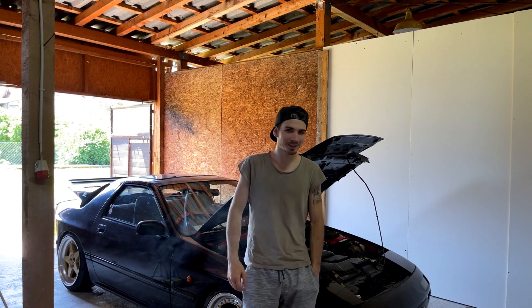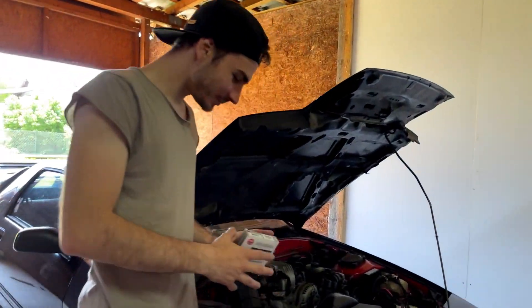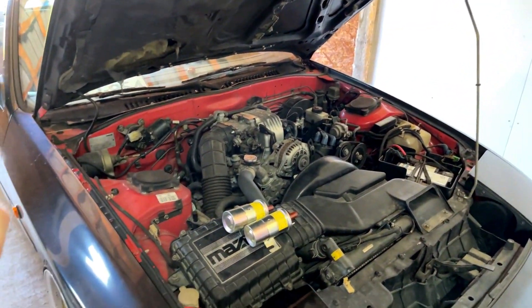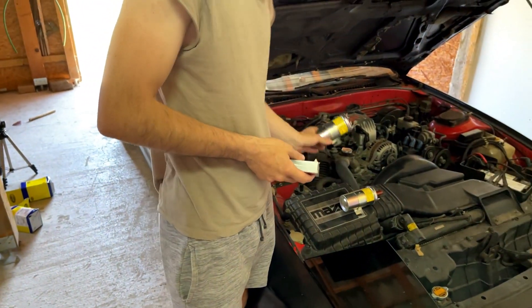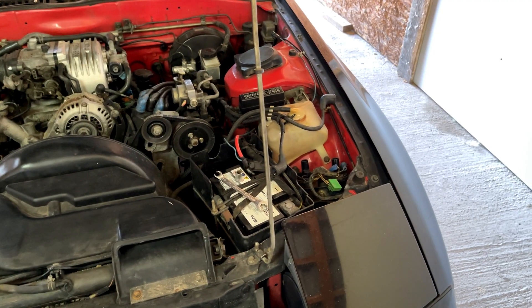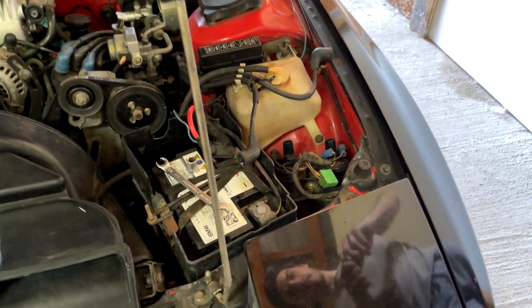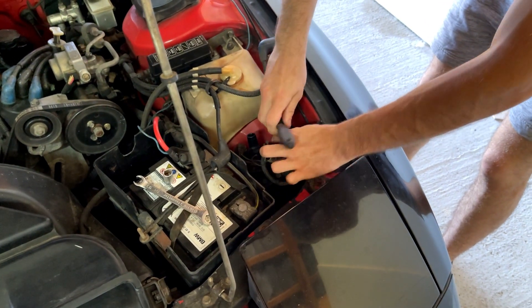Hey guys, welcome back to another video. Today we are changing the spark plugs and the ignition coils because last time we drove we had some misfiring issues. So here we got the spark plugs and the ignition coils, and now we need to change them. We're going to start by disassembling the old ignition coils and after that we're going to put the new ones in.